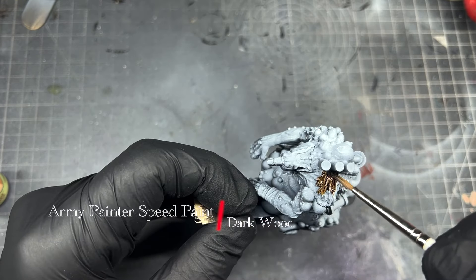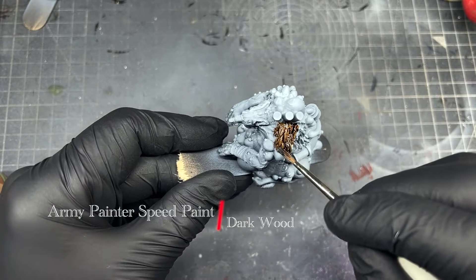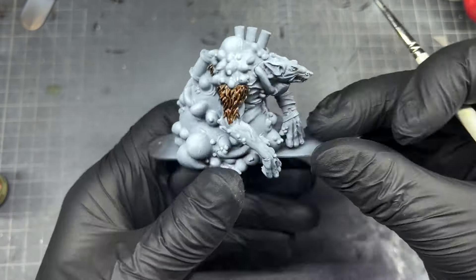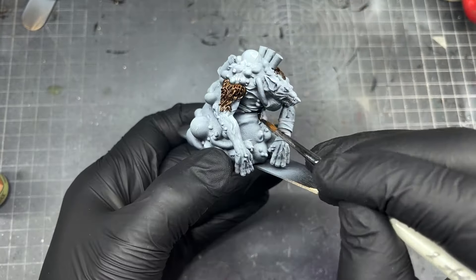This is a miniature from TT Combat's Rumble Slam. I've had it sitting around for a while so I thought it's time to get it painted. First I'm going to begin by using the Army Painter Speed Paint Dark Wood to cover all the fur, then I can see what areas I'm left with skin-wise and pustules.